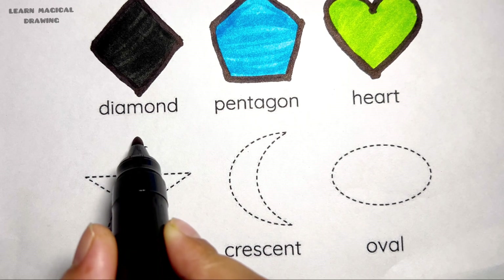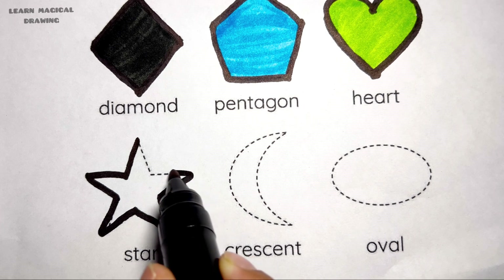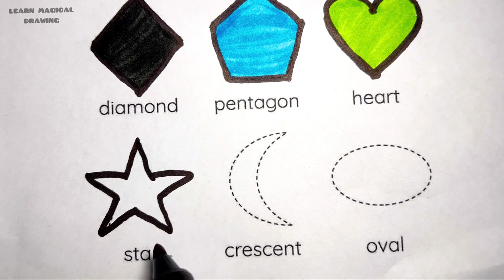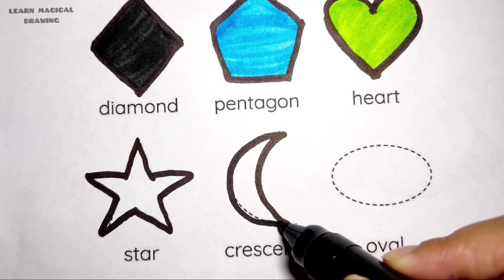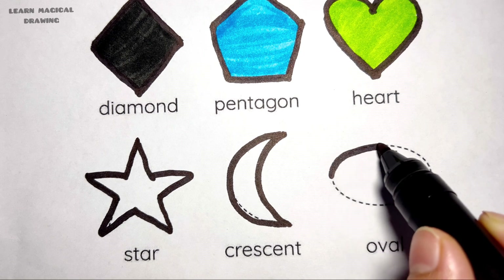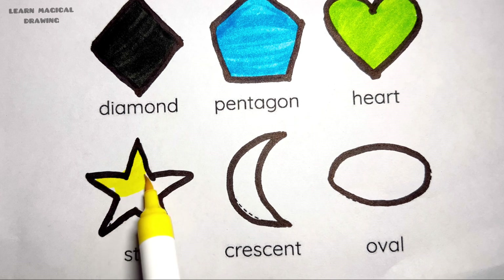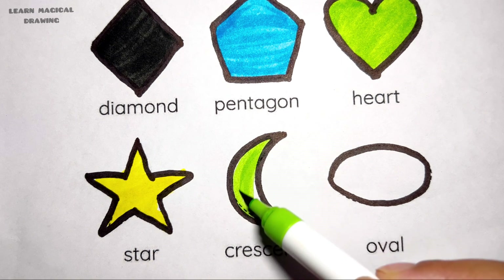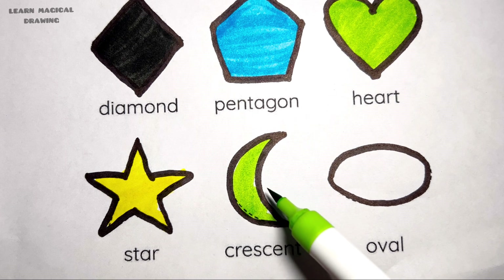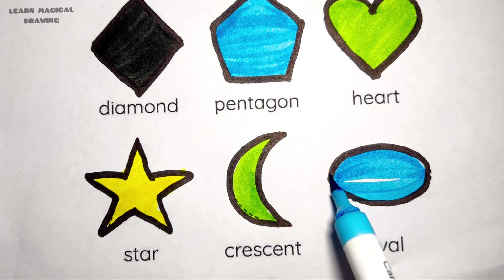Star shape, crescent shape, oval shape. Yellow color, star shape, green color, crescent, sky blue color, oval shape.